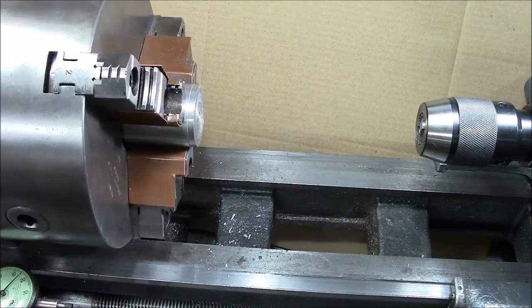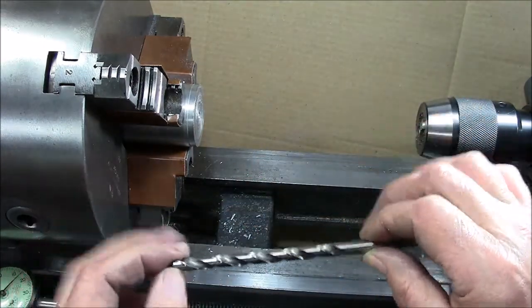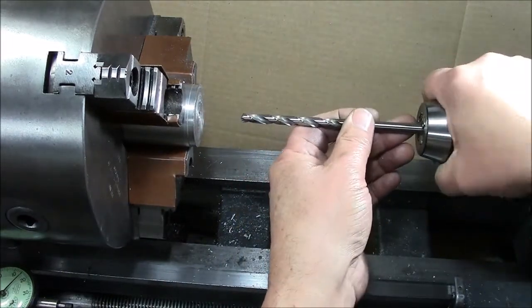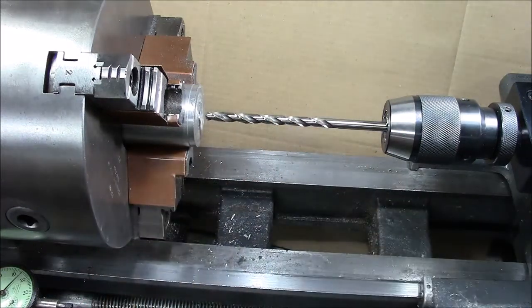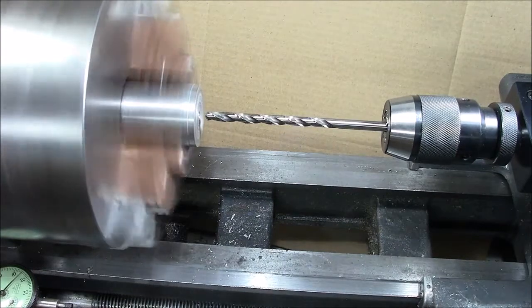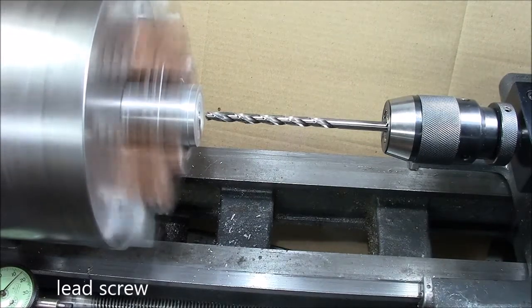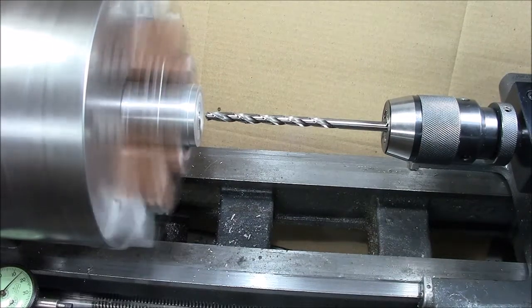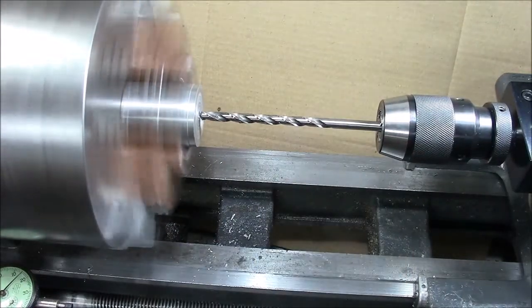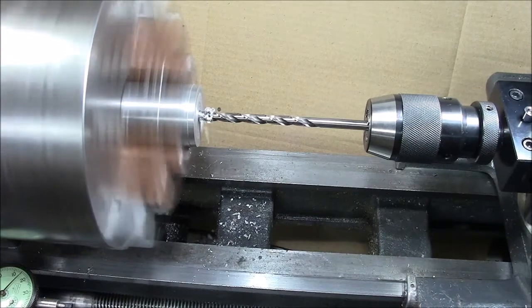Our center drill is done. Here's the bit — it's five-sixteenths of an inch, and it was plenty long enough for the job. We insert that in and bring it up to the face. Put a little lube on it, start it up. I have a separate manual lead screw driver on this, so all I need to do is engage the lead screw and you can see that the bit is advancing into the work. I can control very finely the feed rate.